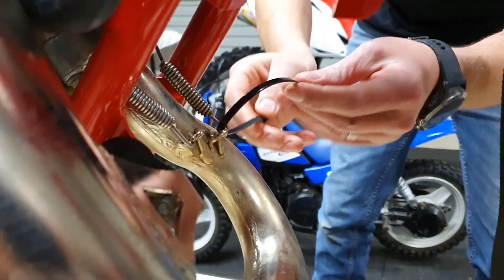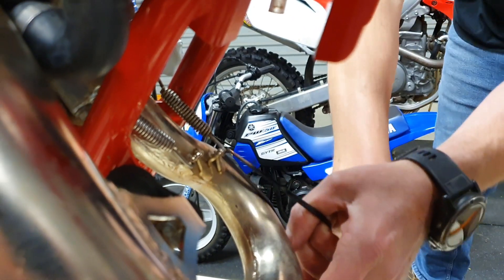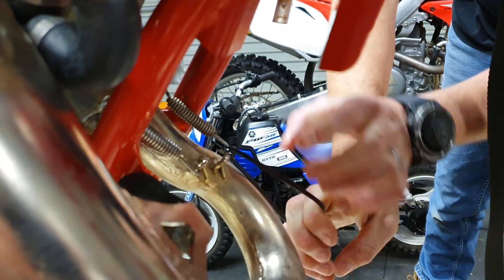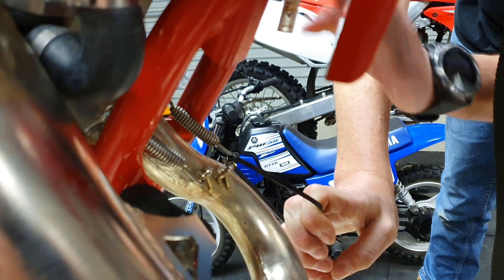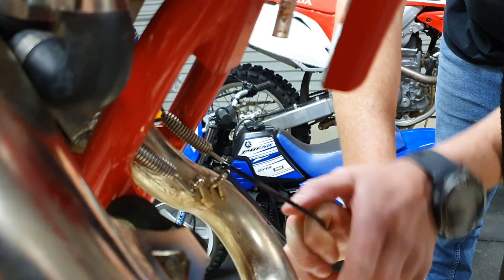All we're going to do is put the cable tie through there, through the spring and we're going to pull against it just like this and off the spring comes. It's that easy — I'm making it look so easy because of the way I'm doing it, but everybody that's tried this with pliers knows it can be a nightmare.